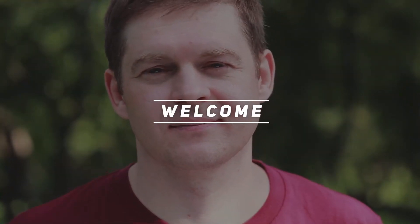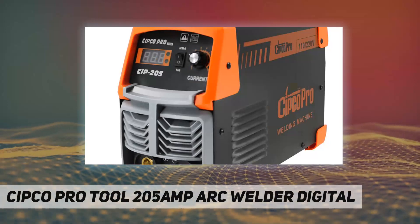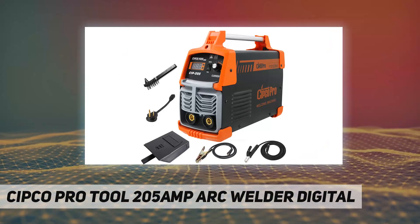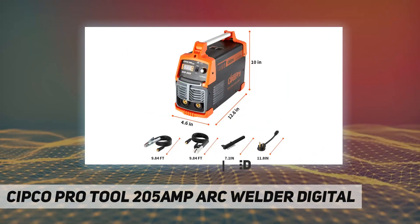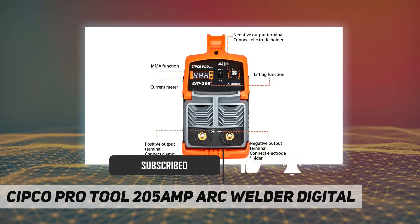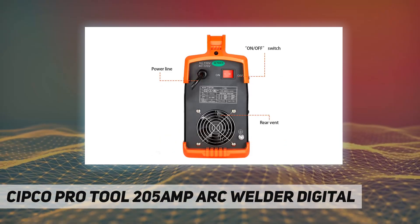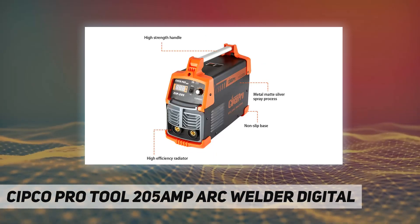Welcome back to my channel. Sipco Pro Tool 205 Amp Arc Welder. This welding machine adopts advanced inverter IGBT technology — a powerful welder capable of welding mild steel, weld steel, stainless steel, and cast iron. It is portable, light, compact, and excellent for use, with high efficiency and performance.